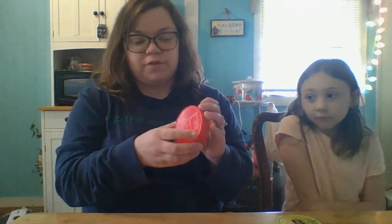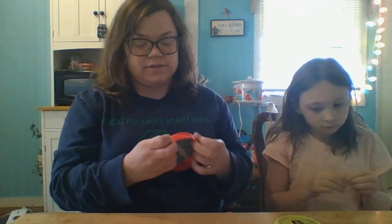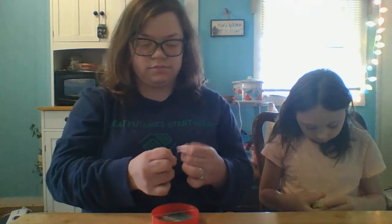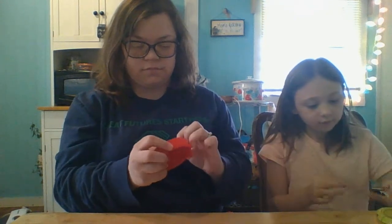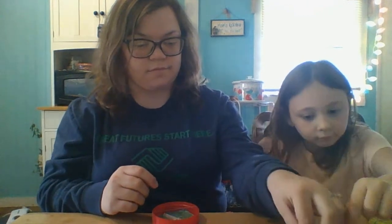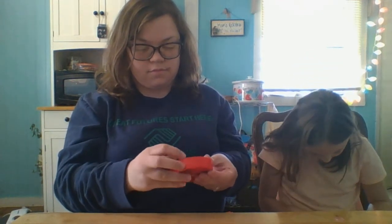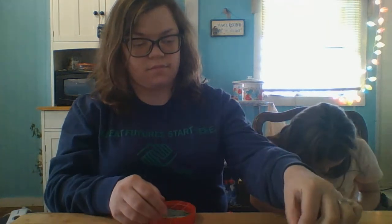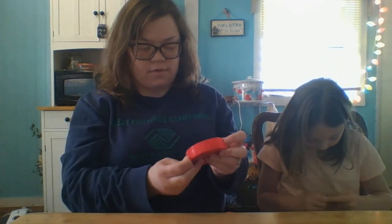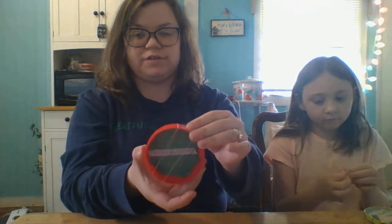First you've got to put the rubber bands on your lid. So you're going to get four rubber bands and you're going to stick them over your lid. Once you put your rubber bands on your lid, it should look something like this.